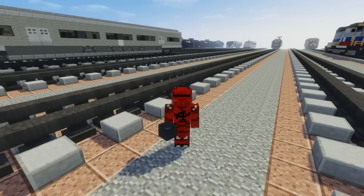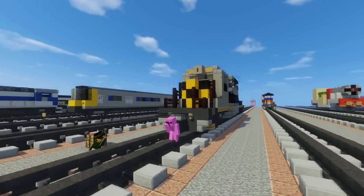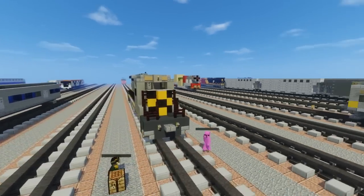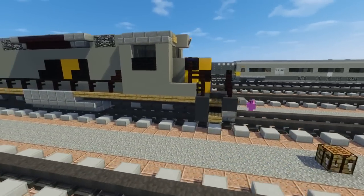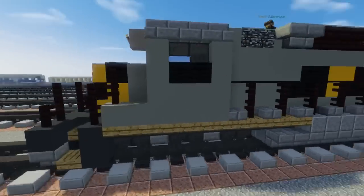Hey, what's up guys, this is CraftyFox and today we're going to be building the AWVR 7375 and the 7346, which is the gray SD40-2 diesel locomotive that you may have seen in the movie Unstoppable.